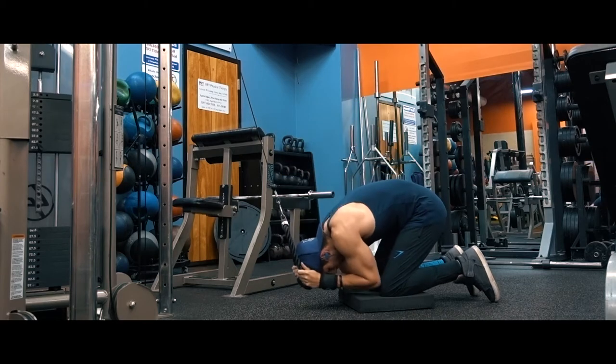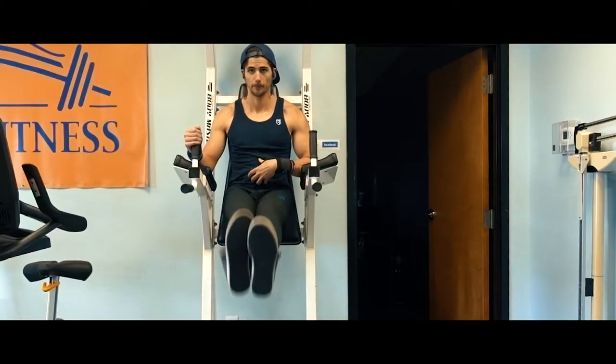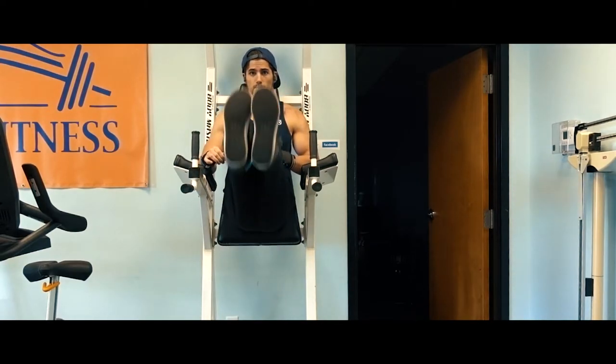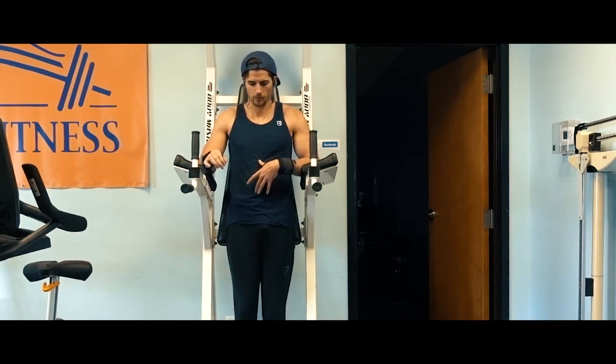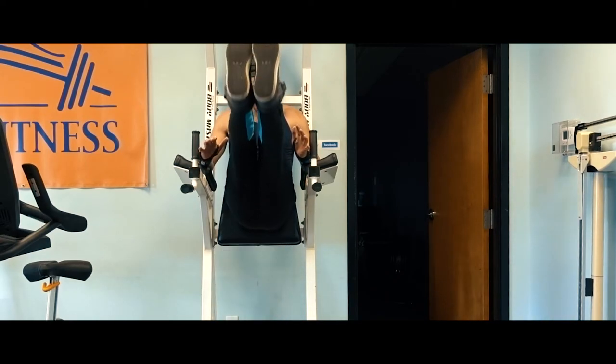I superset that with Roman chair leg raises. You can do these bent knee, or hanging if you want to make them more difficult. You can also do them to the side for your obliques, but keep things nice and simple. The cable crunches target the rectus abdominis, and the leg raises also target the rectus abdominis but work a little more of the lower ab region.